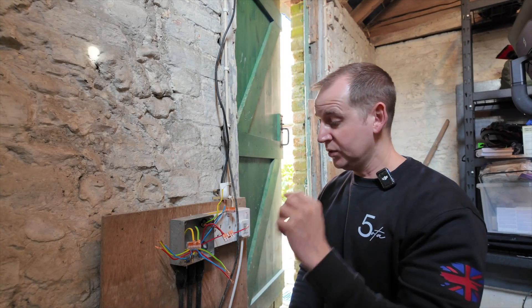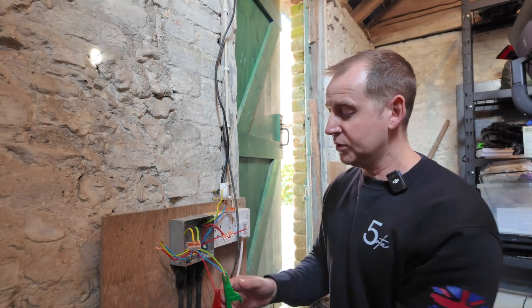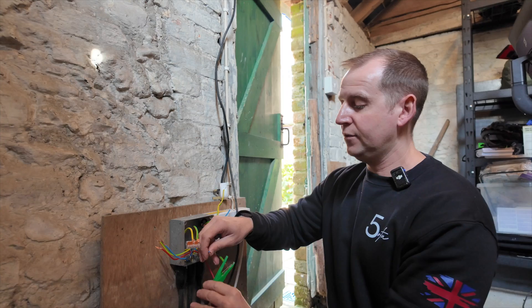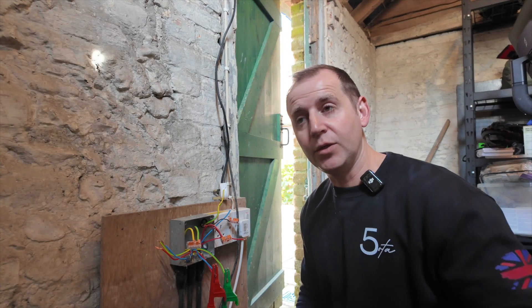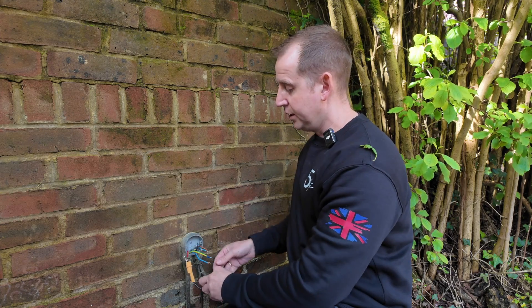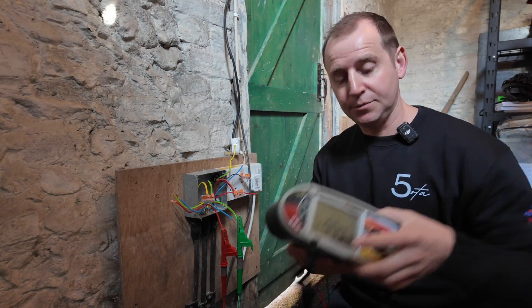I have several conduit boxes outside, so I need to find out where this cable goes and I'll do that by carrying out continuity testing. With the mega set to ohms, I test between line and neutral — nothing. Line and earth — nothing. Neutral and earth — nothing. What I can do is put a link on the other end of the cable and then we'll hear a beep, so I'll know I'm on the right cable. I put my link on line and earth then go back to check — no continuity, so that's not the right cable. The hunt begins.